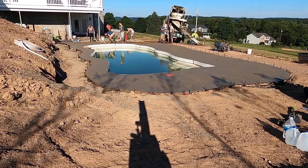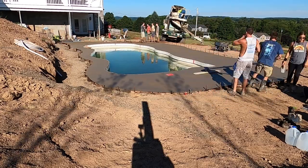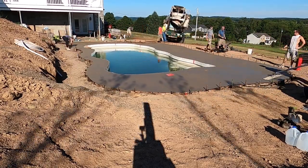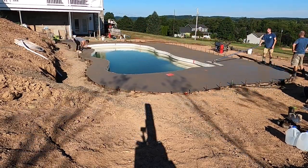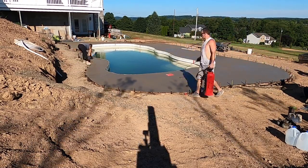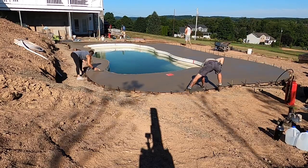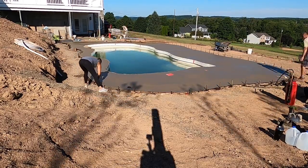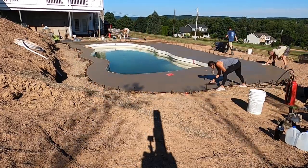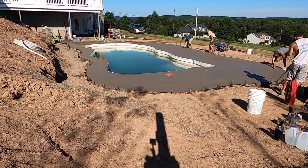Once you're done with that, I come over and bull float the whole thing. Bull float everywhere, making sure it's all smooth and not putting too many divots in it. My mom's going along the small skinny side putting the edge on it, and I'm going to start on the other side of the pool and put an edge on it — then we'll meet in the middle.